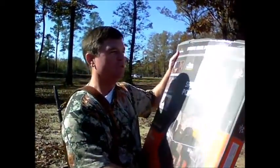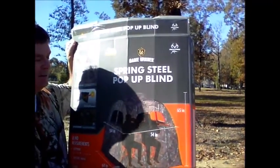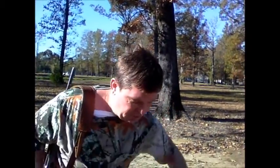Today I'm going to do a review of the Spring Steel pop-up blind. I've been hunting with my little girl and for some reason she cannot be still, so I've not had much luck hunting with her because the deer always bust us - they see us before we see them. I thought about getting this little blind so that we can both get in it and actually have a chance of killing the deer.